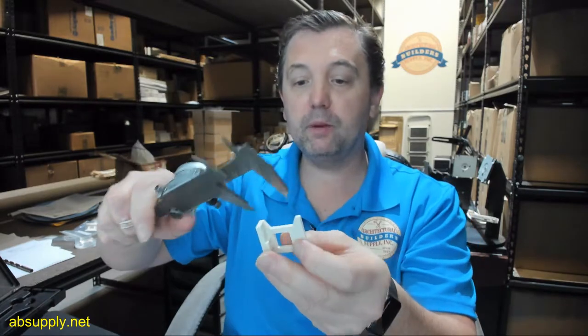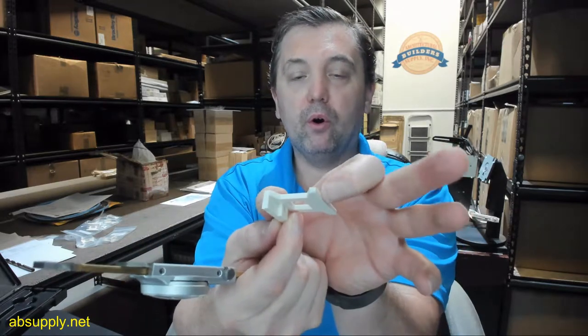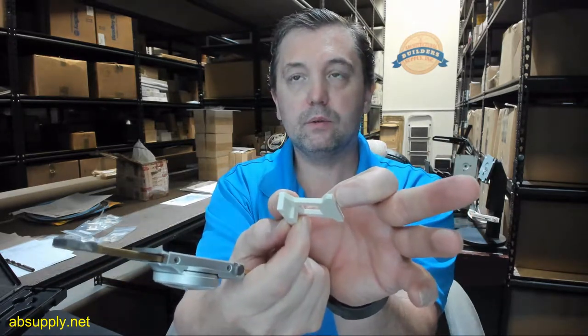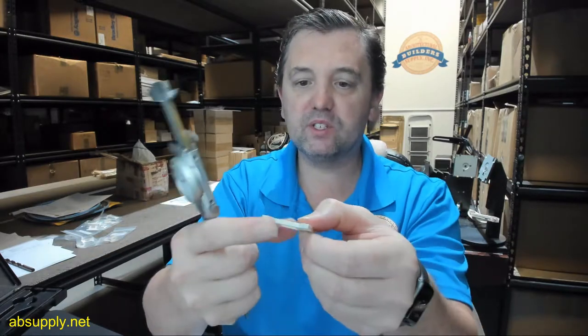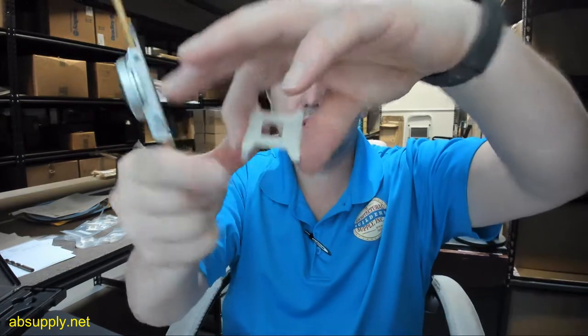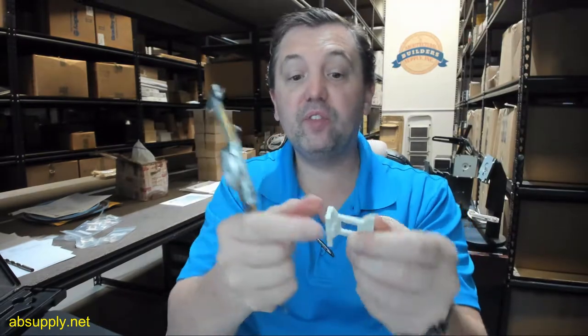The overall width should be about 1 inch, maybe 1 and 7/16 inches — let's take a look. It measures 1.405 inches, so just shy of 1 and 7/16. This dimension is what's going to fit into the door cavity.